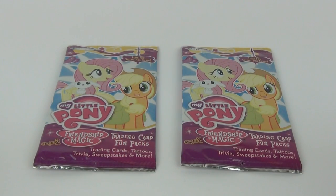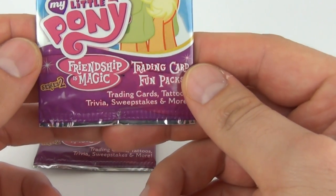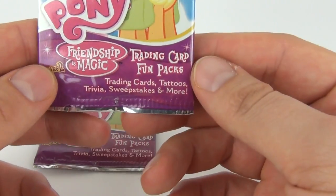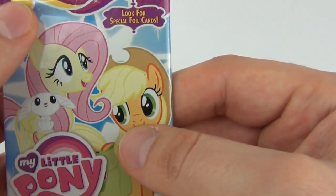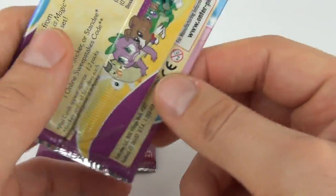Hey guys, welcome to Toy Review TV! This time up for review and opening is the My Little Pony Trading Card Series 2: Friendship is Magic. These are made by Enterplay, and you can expect to pay £1.50 to purchase these cards here in the UK.